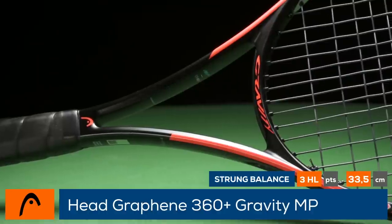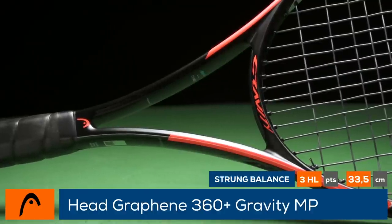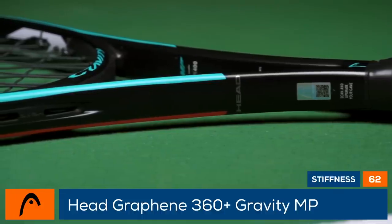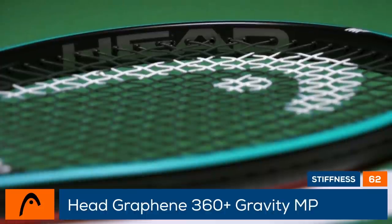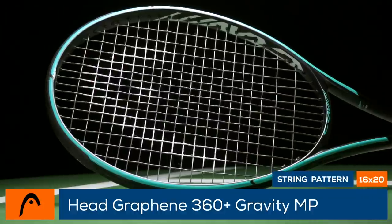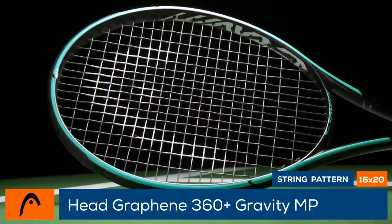Graphene 360 Plus technology is integrated into the frame, combining stability and power along with spiral fibers in the lower head for a cleaner feel at impact. This racket features a three points headlight balance, a 62 stiffness rating, and a swing weight of 323.